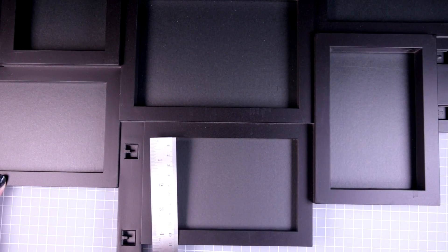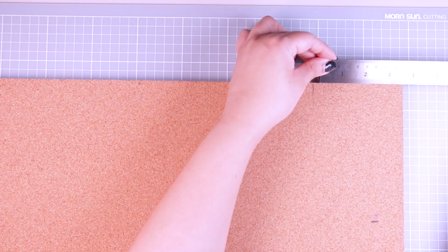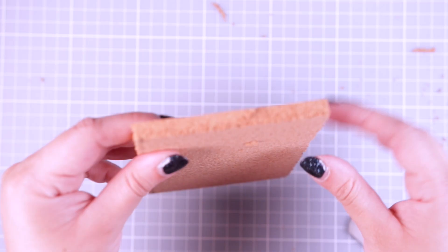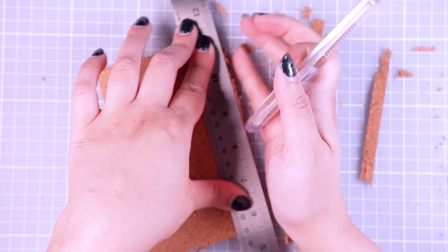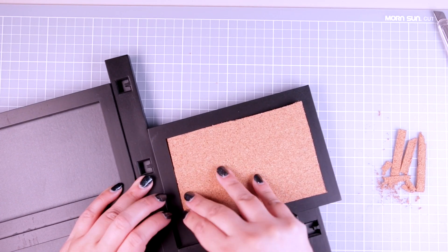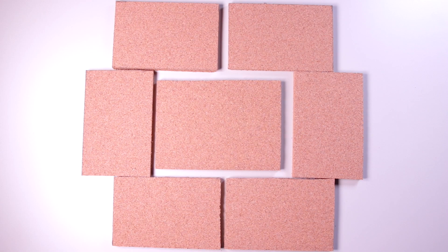So the first step is to measure the picture slots in the frame with a ruler. Next I use a pencil and ruler to mark out those picture slot dimensions on the cork, and then I used a pen knife to cut out the cork according to the size I measured. I also used the pen knife to cut away any excess cork from the edges. It's a good idea to test the cork slabs inside the frame slots to make sure they fit well, so I continued measuring and cutting up the cork until I had all seven cork slabs for my picture frame.